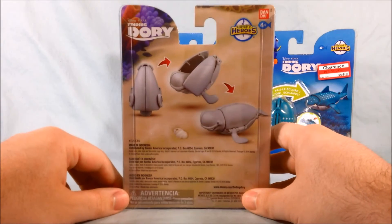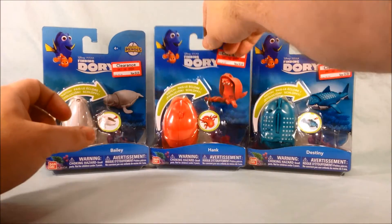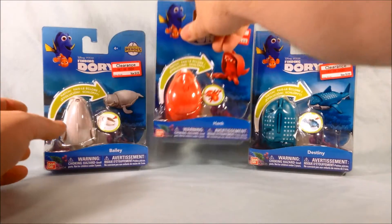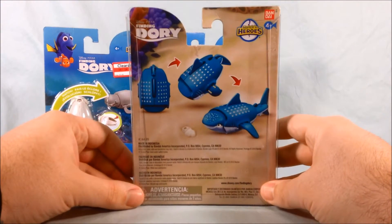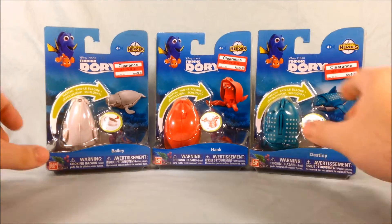So if you take a look at the back, it just kind of shows how the eggs transform into the characters from the movie. I really like the packaging — it's pretty neat with the ocean feel and everything. Now these are American releases, not Japanese releases.